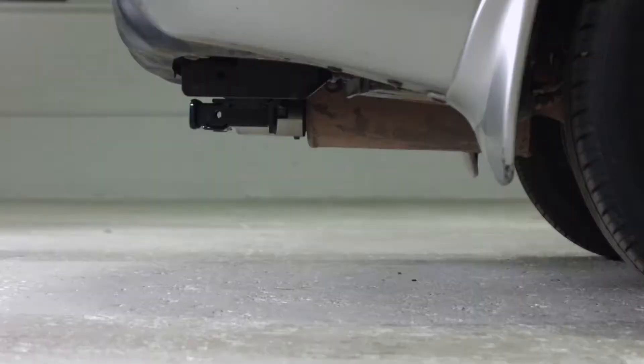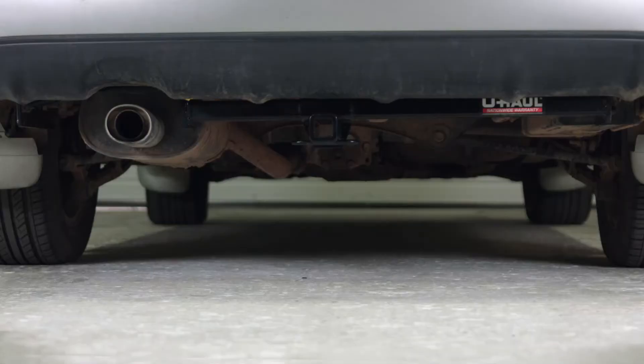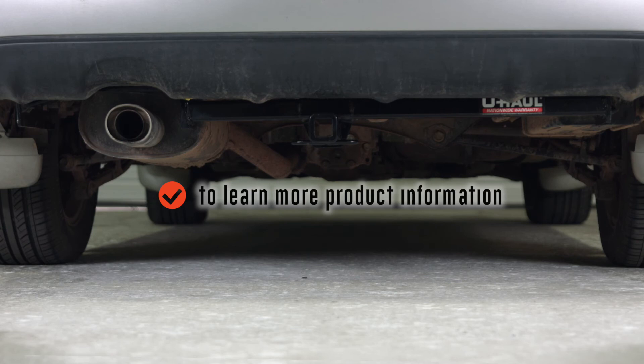Once installed, this hitch will measure 12.5 inches from the inside of the receiver to the ground, 5 inches from the pin hole to the end of the bumper, and 3 inches from the end of the receiver to the bumper. To learn more about the product seen in this video or to schedule an installation by a U-Haul Hitch professional, visit uhaulhitches.com.